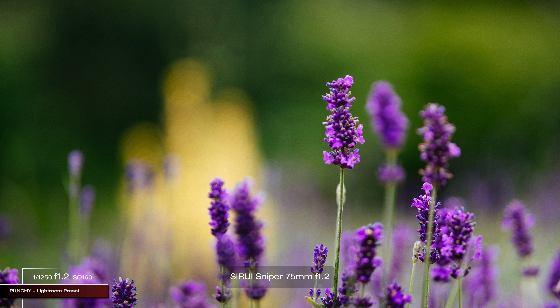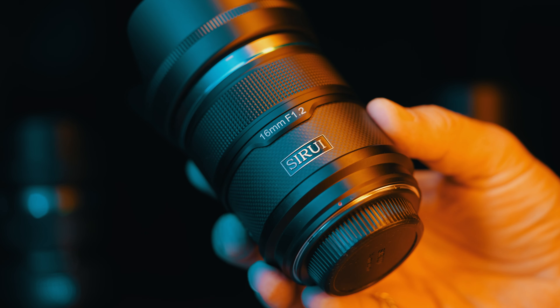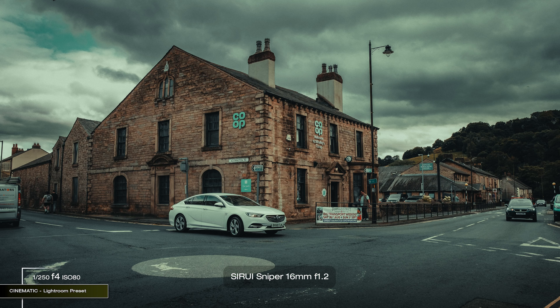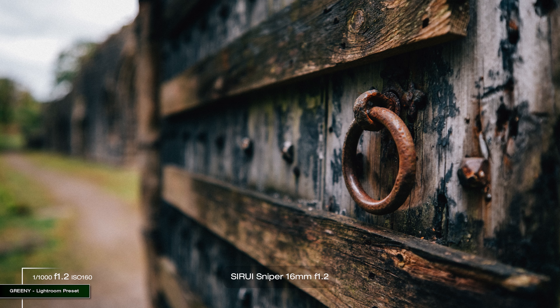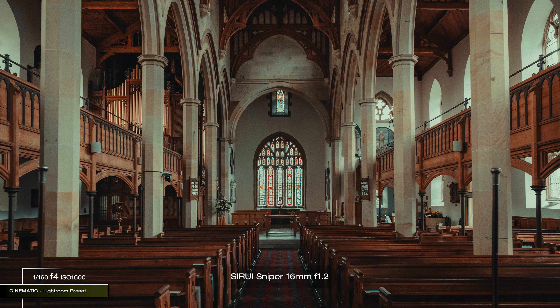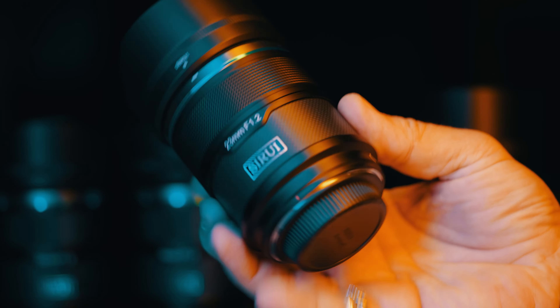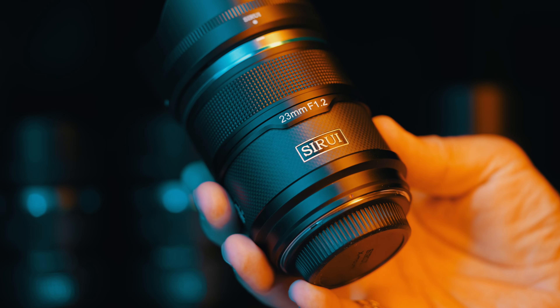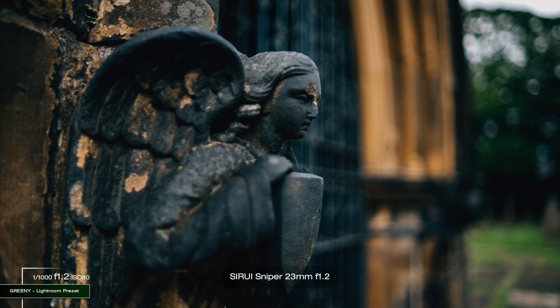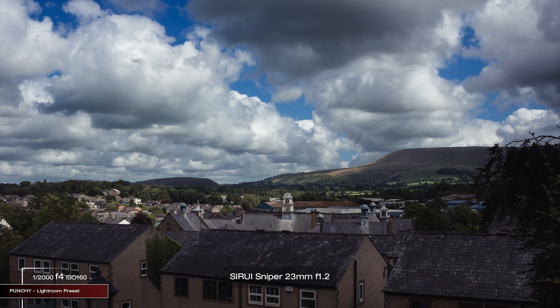Each focal length has its purpose but some are more versatile than others. The 16mm — 24mm full-frame equivalent — is perfect for landscape, wider field of view, shooting in tighter spaces, and in general when getting as much as possible in the frame is required. The 23mm — 35mm full-frame equivalent — is perfect for landscape, street photography, environmental portrait, portrait in general, and as an everyday lens for everything.